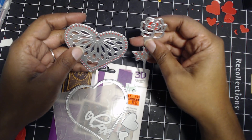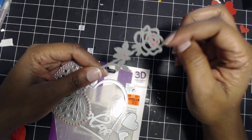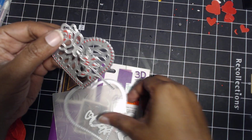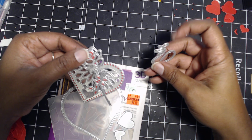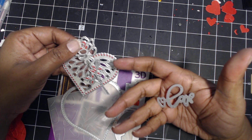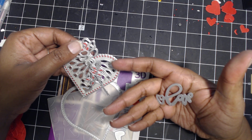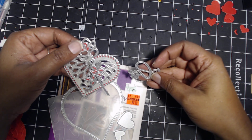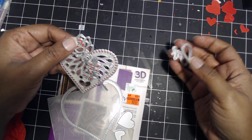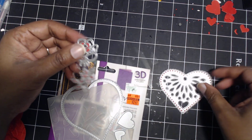I haven't used these things in a while — probably longer than six months. This little flower rose die I really like. I had gotten these back when I was buying a lot of dies off AliExpress a long time ago. This love one I think is from AliExpress or either Peachy Cheap.